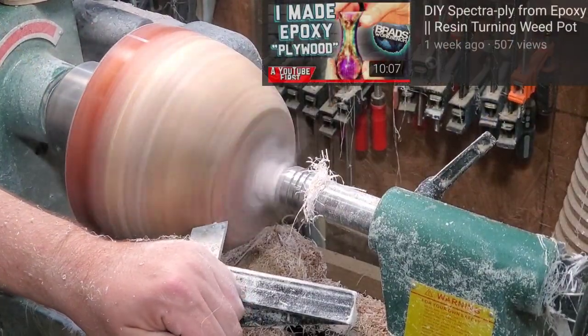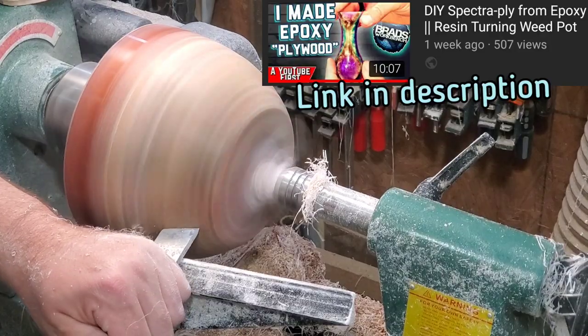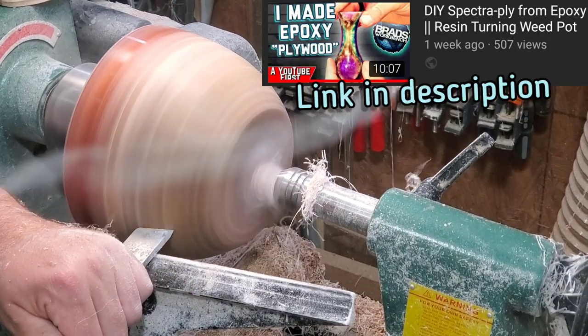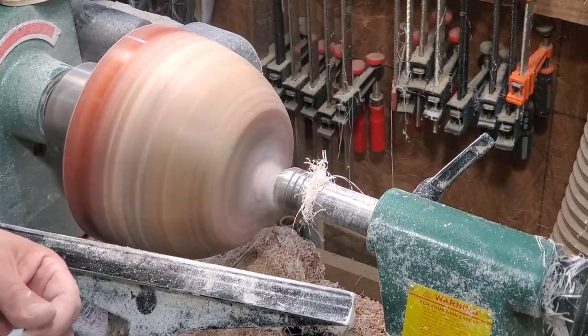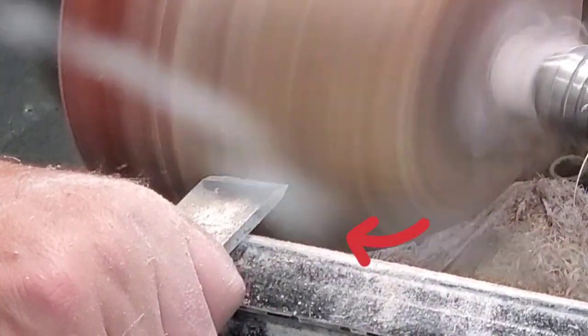If you happened to watch my resin ply video where I turned tabletop resin, you'll already notice the big difference between casting resin and tabletop resin. Finding a good casting resin is critical to success when turning this stuff.